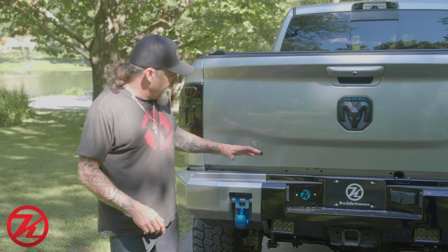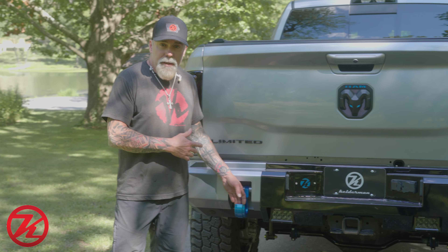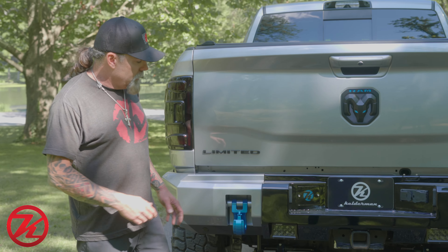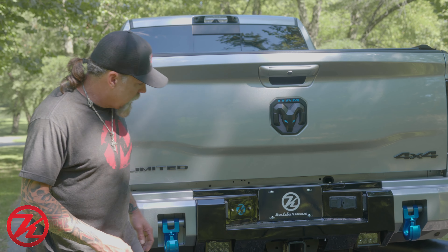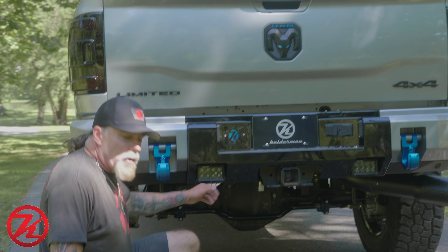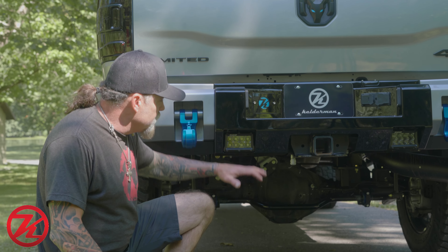Our philosophy at Kelderman is the back of the truck's got to look just as good as the front. So we have our Alpha Series rear bumper — we've got the monster hooks painted the same blue as the front hooks, and just like the front, we did the center section in gloss black.